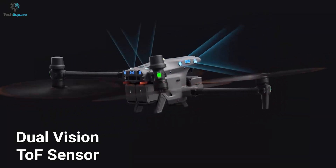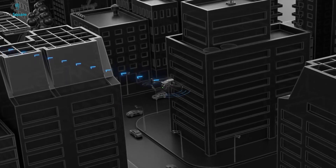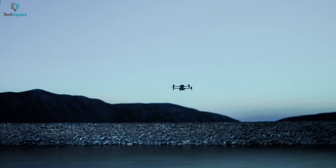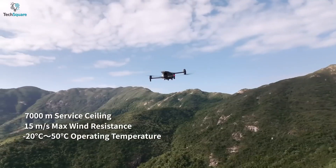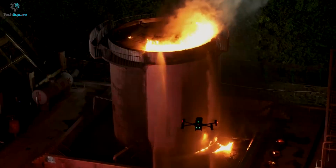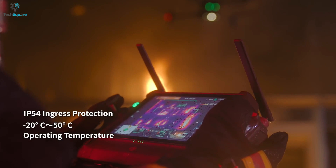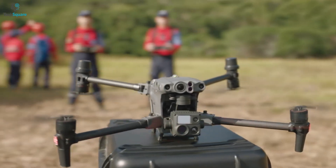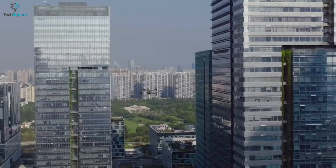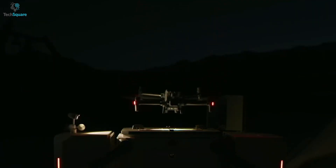Built into the drone is a dual vision and TOF sensor on all six sides, protecting the drone and ensuring your mission is a success. It also has sensors that warn you if another aircraft is nearby. You can push this drone into the harshest environments — it comes with an IP55 rating and the ability to perform at temperatures from minus 20 degrees Celsius to 50 degrees Celsius. To sum it up, the DJI M30T is the best and most advanced industrial drone you can get without hurting your wallet, offering all the features of the 300RTK in a smaller frame.